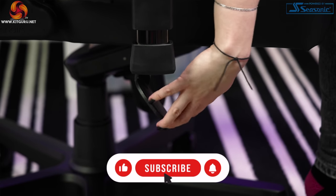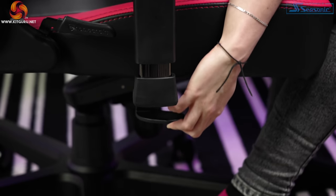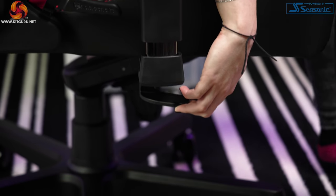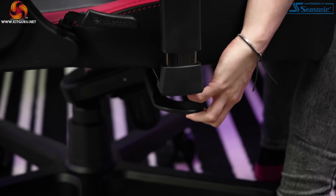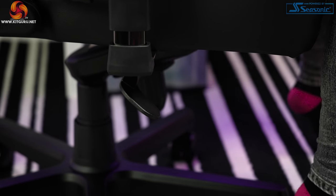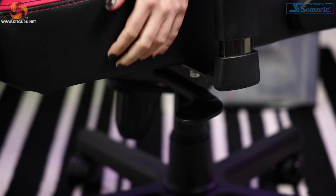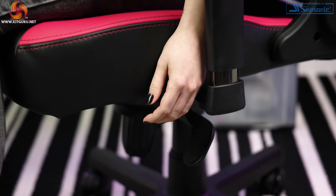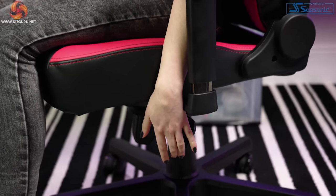Moving down to the piston: we have a 48 to 56 centimeter height range, which is great for people short or tall. I'm about five-five to five-seven and found it the right height on the lowest setting with my feet flat on the floor, whereas my husband has it almost halfway up at around five-eleven. I find it a little strange that the paddle faces the front rather than the back, but once you get used to reaching for it, it's fine.